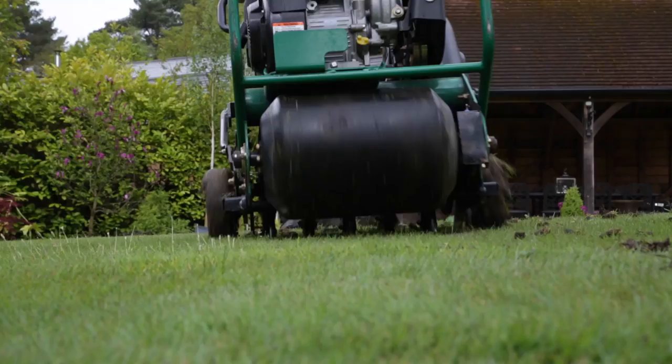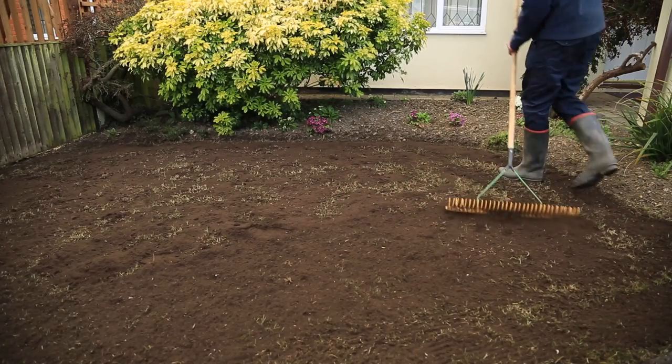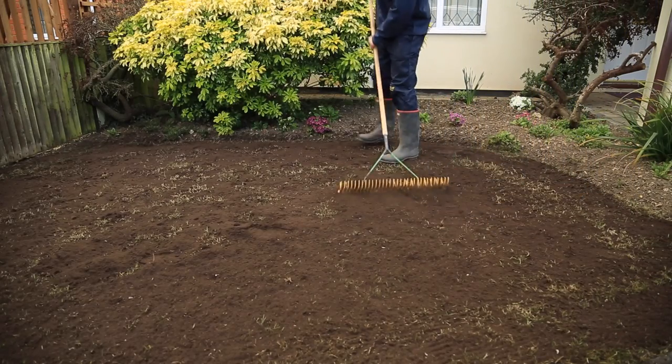Where we've got sandy soils, we try to introduce something with a bit more substance to it so it actually helps to retain the moisture. Ultimately that's going to lead to a far healthier lawn, and when we do suffer those dry periods we've got a lawn that's holding on to that moisture and ultimately it's going to be a far better looking lawn.